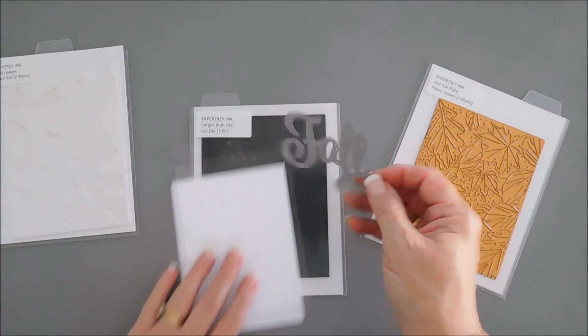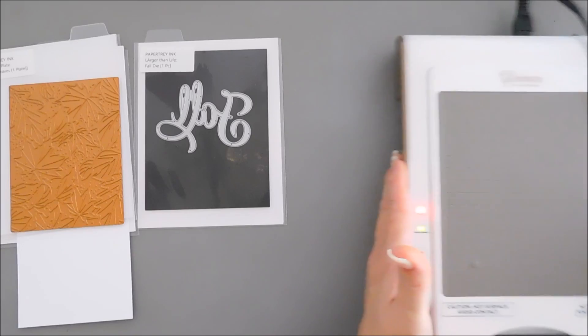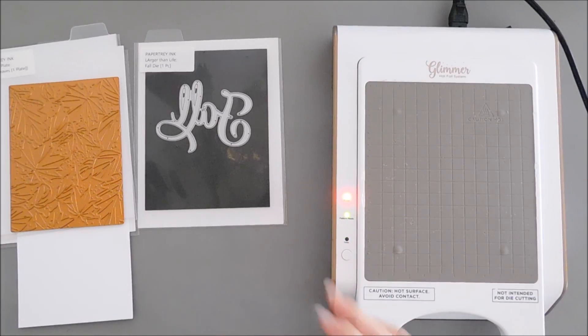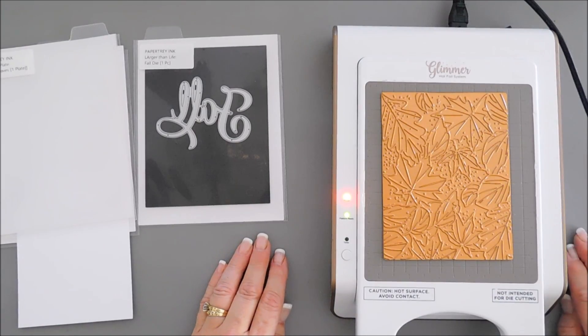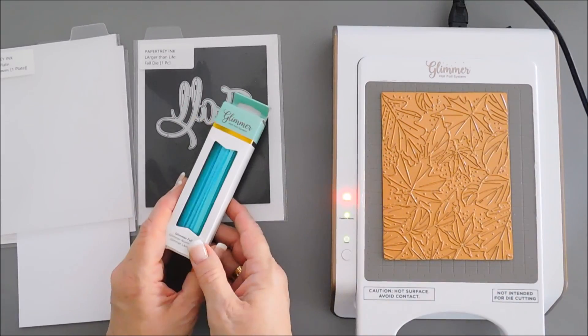My machine is finished heating up and we're going to use that on our card today. Let's bring in the hot foil machine. If you're new to foiling, it's very easy — you just place your plate on the base platform, then you need foil. I'm going to press the timer so it starts heating. I want to go outside the box today.